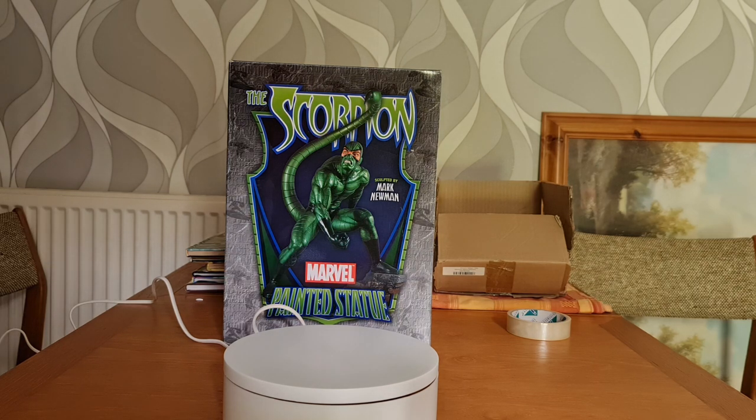This one is no different. In fact, we're going to be looking at another villain of Spider-Man — this time it is the Scorpion. The Scorpion has been around for quite a while in Spider-Man's history. His actual name before becoming the Scorpion was Matt Gargan, who was a sort of private detective hired by a mysterious agent at the time in issue 19 of Spider-Man in 1964.